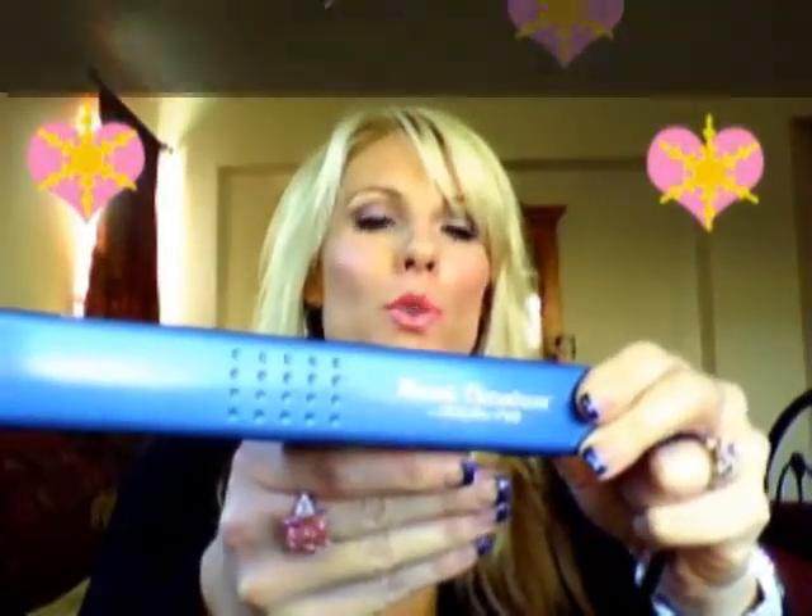Today we're going to be using my really nice flat iron. It's by Babyliss Nano Titanium. These retail for approximately $250. This is a one and a quarter inch.